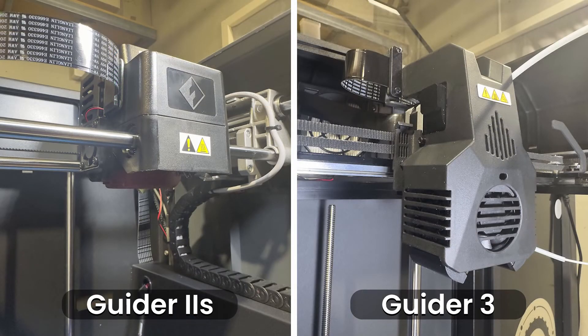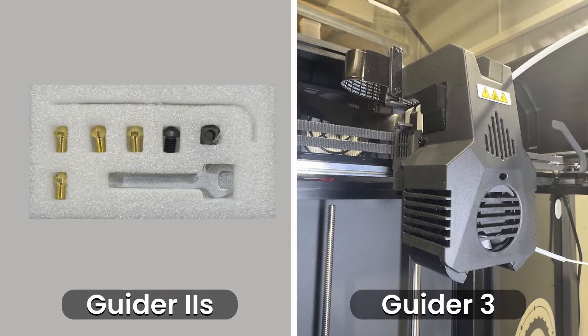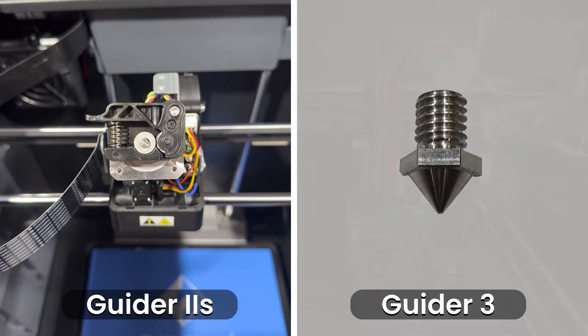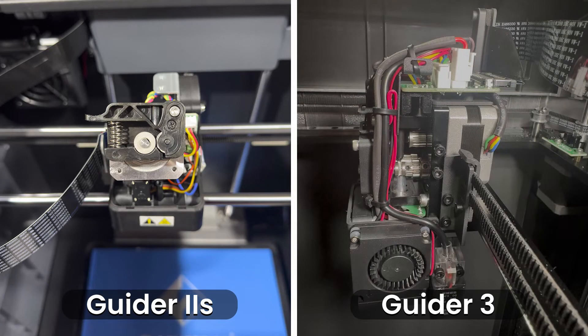Another upgrade Flashforge has made is the extruder. The Guider 2S version 2 uses a direct drive extruder design paired with brass nozzles that have a max temp of 300 degrees Celsius. Direct drive extruders are mounted on the print head and use a toothed gear and an unpowered idler wheel to push the filament directly into the hot end, helping to reduce extrusion related issues. The Flashforge Guider 3 uses a new dual gear extruder design paired with steel nozzles with a max temp of 320 degrees Celsius. Dual drive extruders use two toothed gears that grip the filament and push it into the hot end, allowing much more force to be applied, decreasing print times and reducing skip steps and filament grinding. A dual geared extruder is useful for printing all types of filaments but is a must-have for flexible filaments, and it also makes removing and replacing nozzles a lot easier.